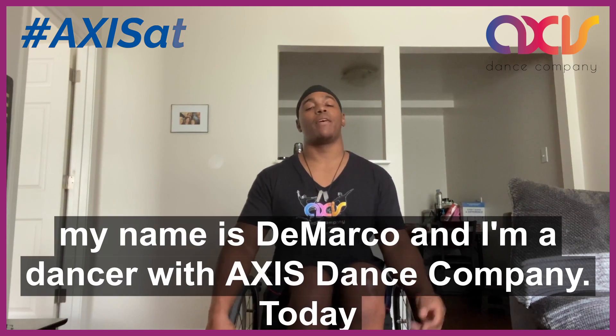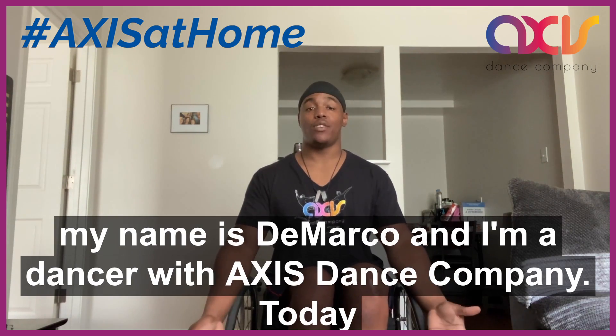Hello everyone! Welcome to Axis at Home. My name is DeMarco and I'm a dancer with Axis Dance Company.